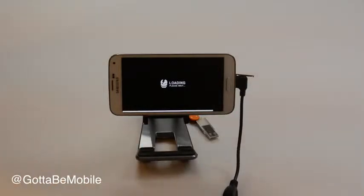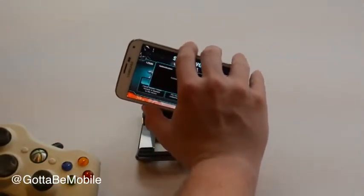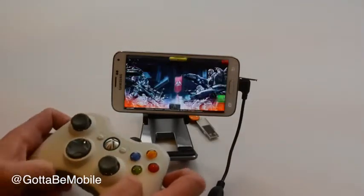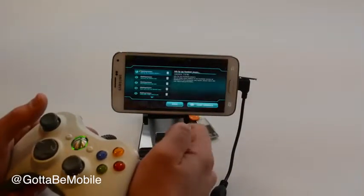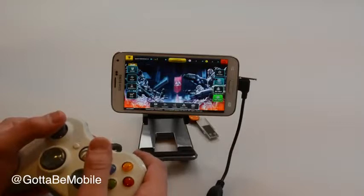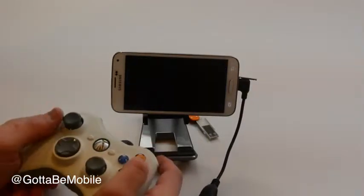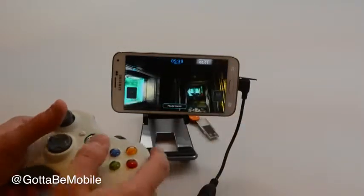And once you get into the game, hop over to Quick Play and we'll get popped into a game here pretty quick, and you can use your wired controller to play. You may have to touch the screen to get started, but once you get in there and can actually start playing, you'll be able to use the controller to move around. And so this is a much better experience than trying to use on-screen controls.